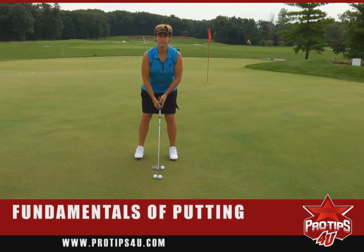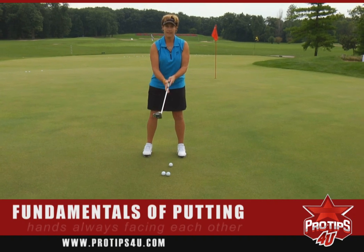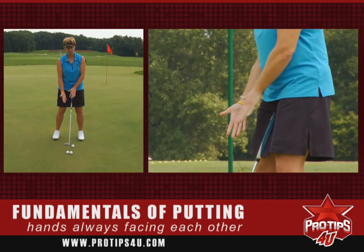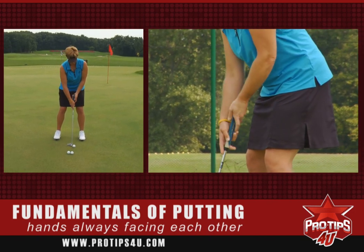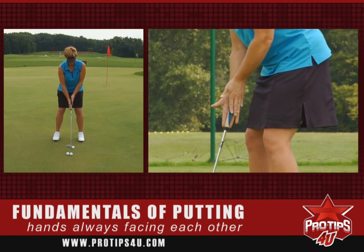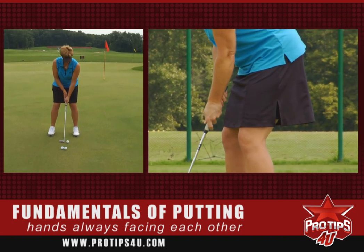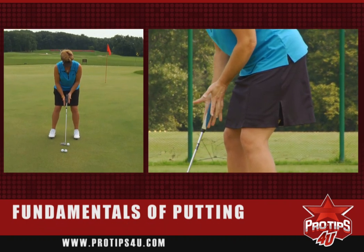The first thing is to put your hands on the grip properly. You always want your hands to face each other on the putting grip. You don't want them to be one down and one up, or like this or like this. You want them to face each other. They can be far apart, they can be close together, they can be cross-handed, but they have to face each other, just like this.